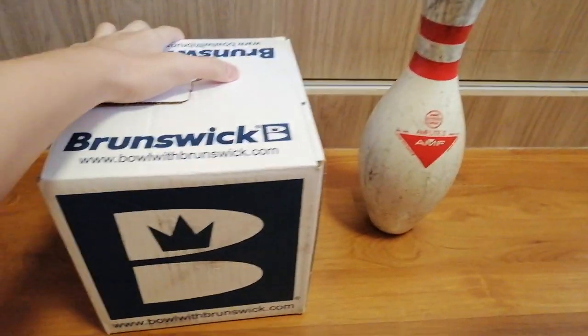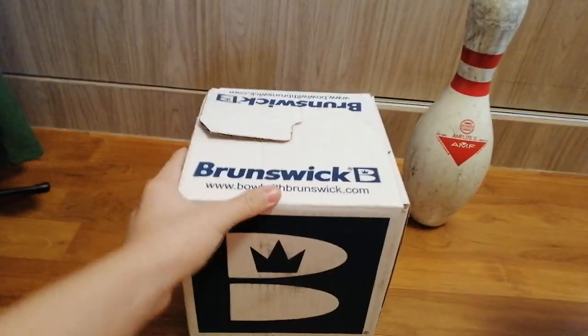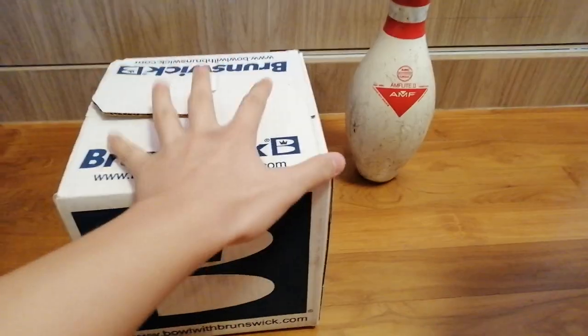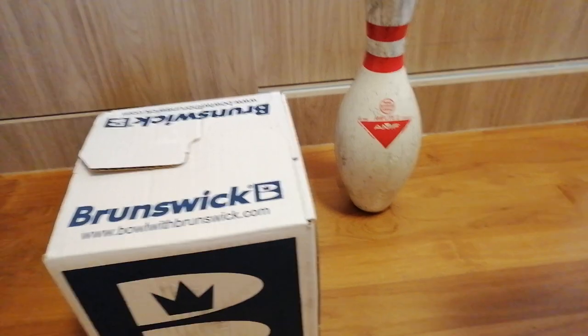Today I just went to the pro shop and got a new bowling ball, which of course is Brunswick. I love Brunswick! I really hope it's a Brunswick pin, you know, it will come along well with it.